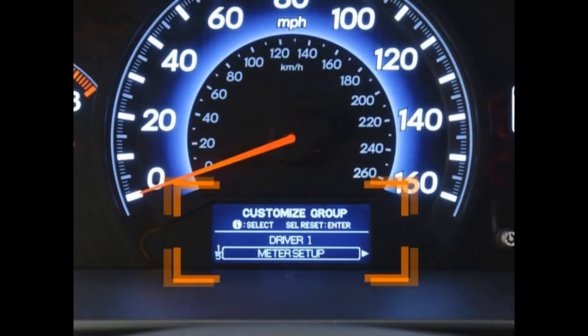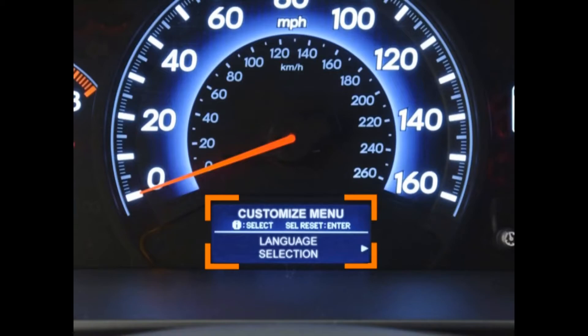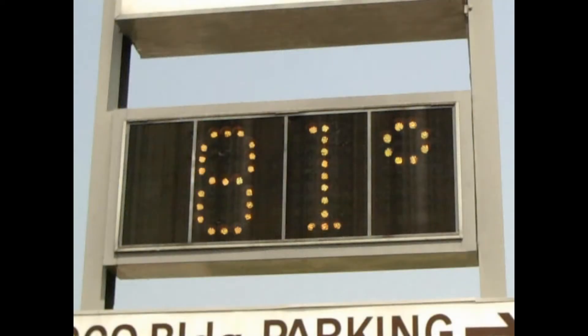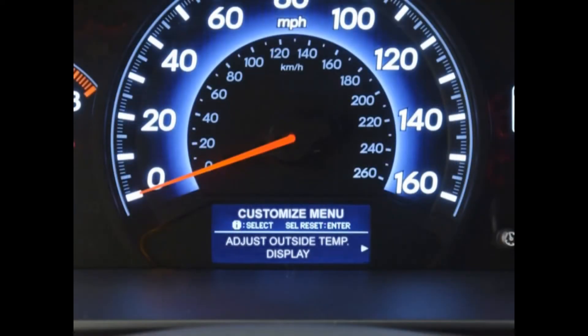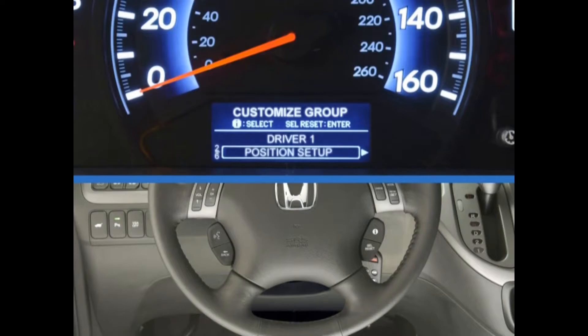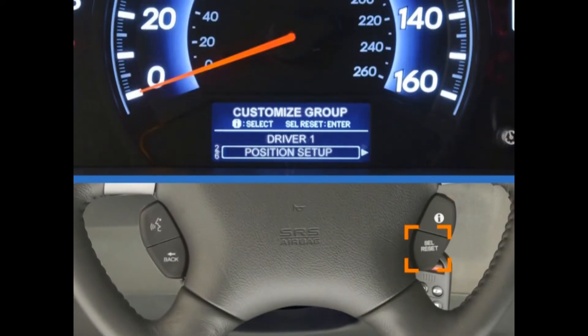Meter Setup allows you to choose the language you'd like the system to display in the MID — either English, French, or Spanish. You can also use this menu to adjust for discrepancies between the vehicle's onboard outside temperature gauge and other sources, and set the trip odometer to automatically reset to zero each time you refill the gas tank. The Position Setup menu allows you to turn off the custom settings so that they are not linked to the remote.